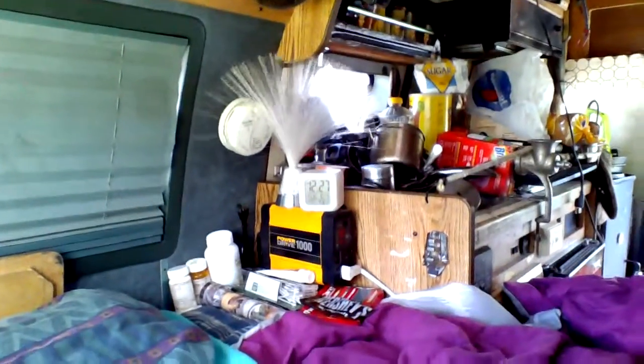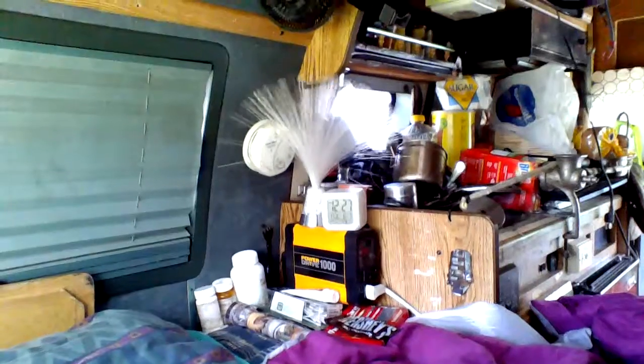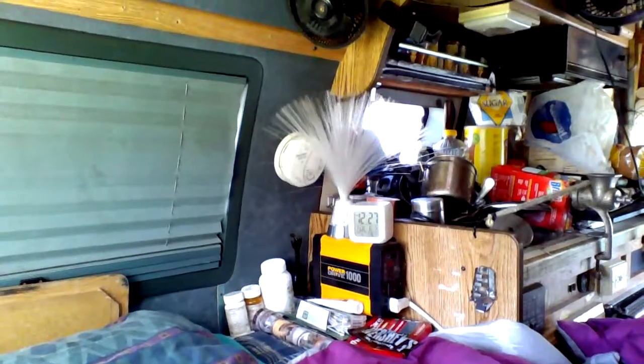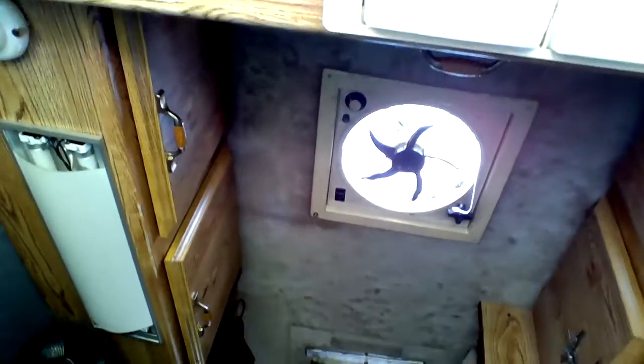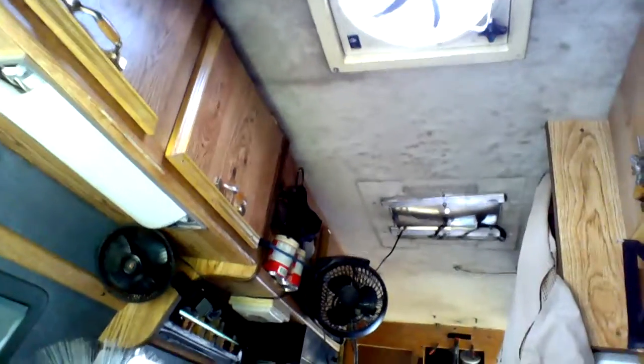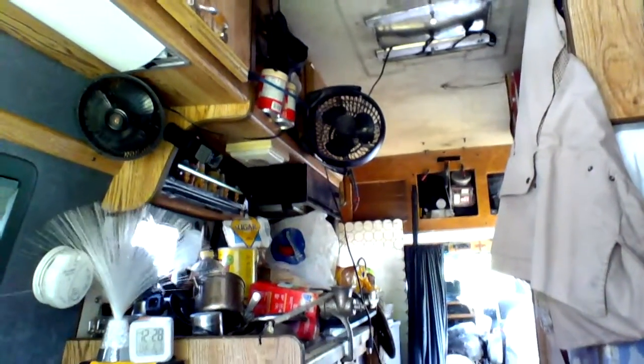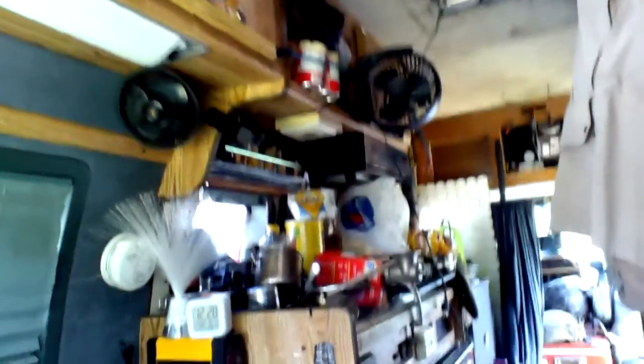I've got a Power Drive 1,000-watt inverter — that's how you run everything mainly. There's a secondary inverter underneath the bed that powers all the lighting and the fans, the ceiling fan. I've got some extra fans hooked up in here so that it keeps a cross-breeze and makes it really nice.